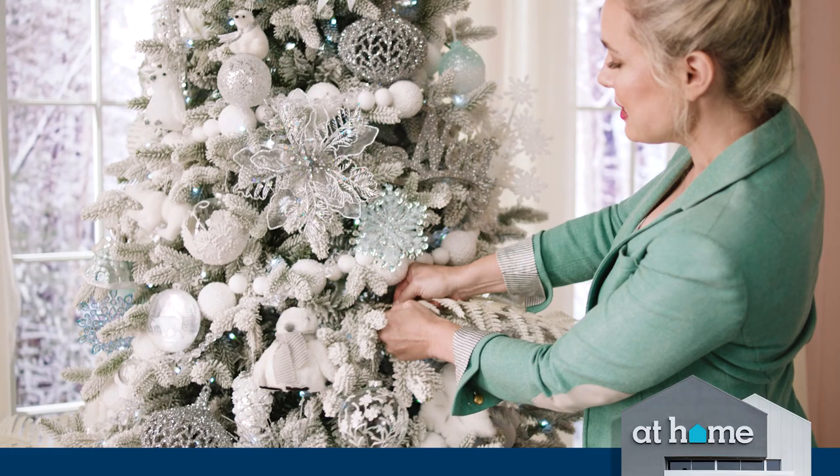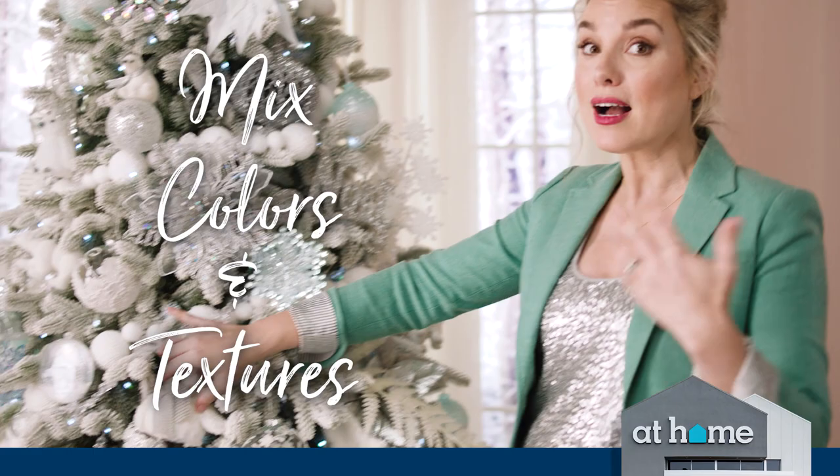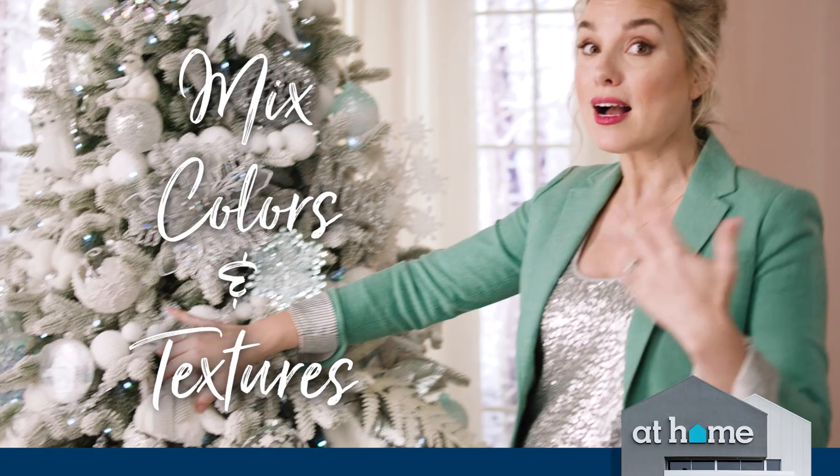Once I have all of these placed, I put up the ornaments from largest to smallest. Once I'm happy with the overall look of the tree, I'll do small tweaks like making sure the colors and textures are varied and making sure crystal and iridescent elements are right in front of the Christmas lights.